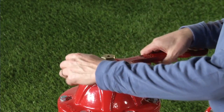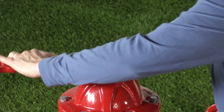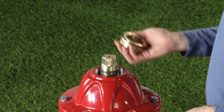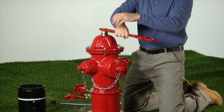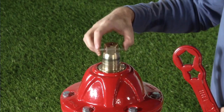Remove the thrust nut using the AVK operating wrench, rotating counter-clockwise. Then remove the operating nut using the AVK operating wrench. Remove the upper anti-friction washer.